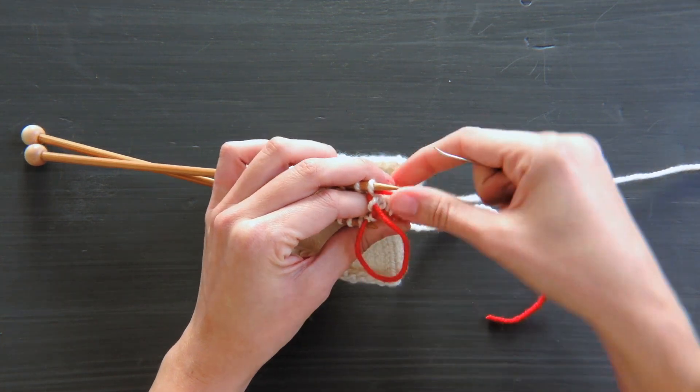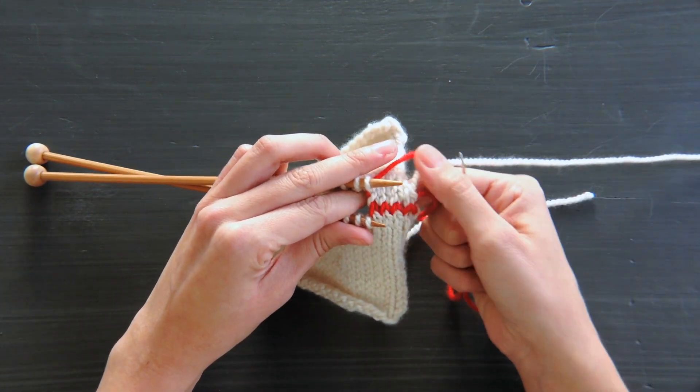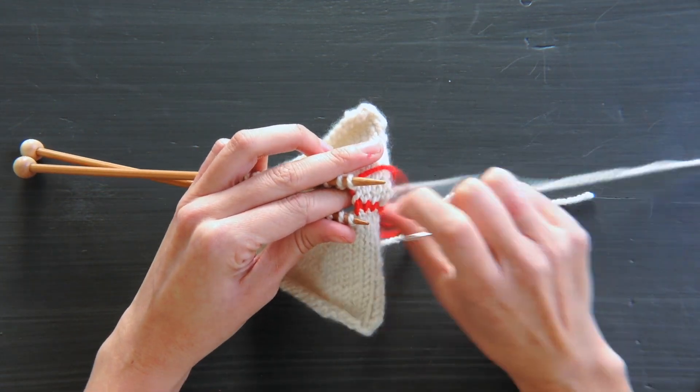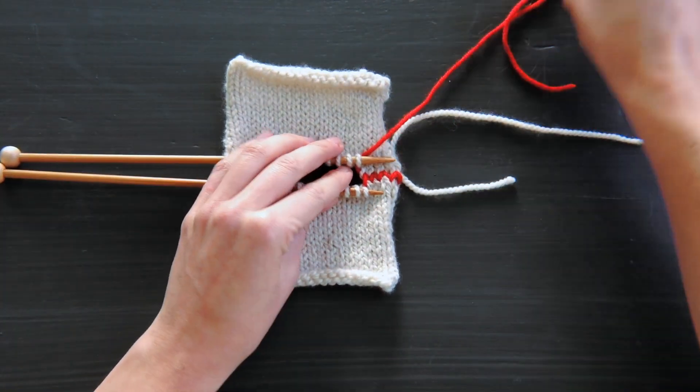And that's Kitchener stitch. It's a beautifully seamless finishing technique. It's perfectly flat and smooth on the front and on the back. I hope you use it a lot.